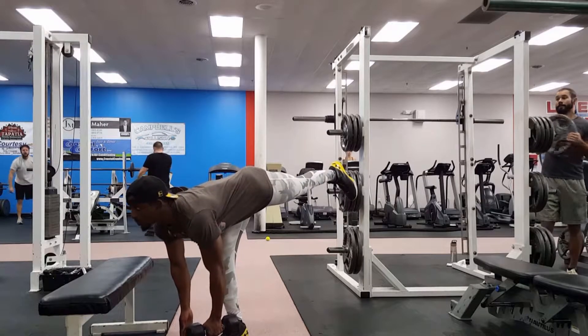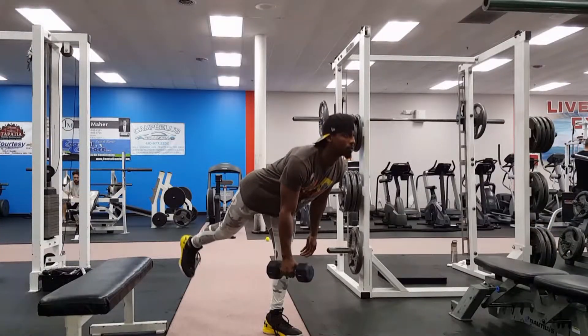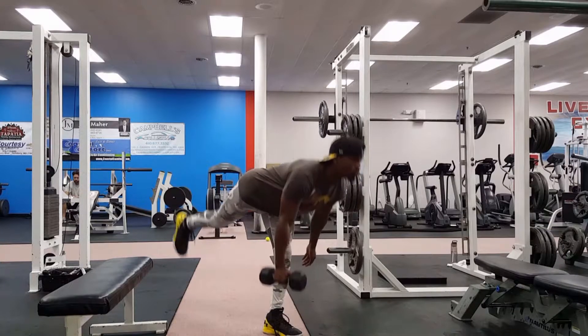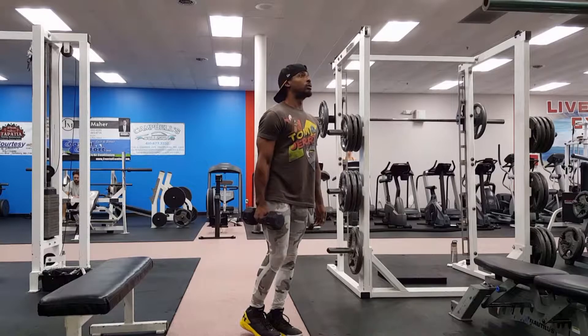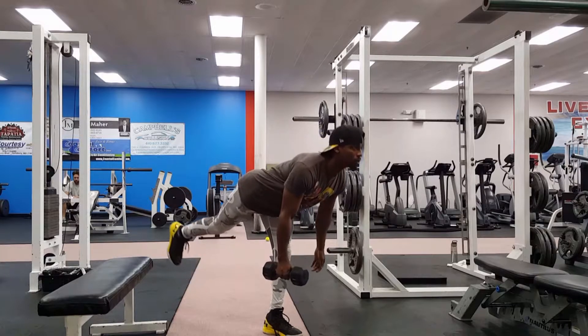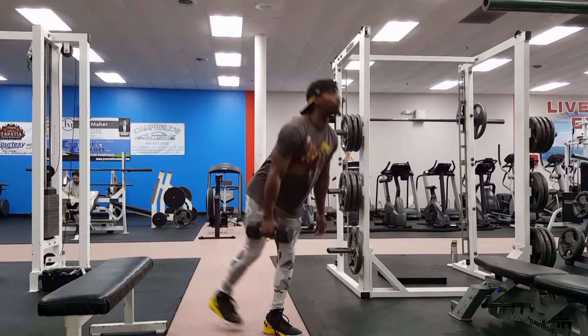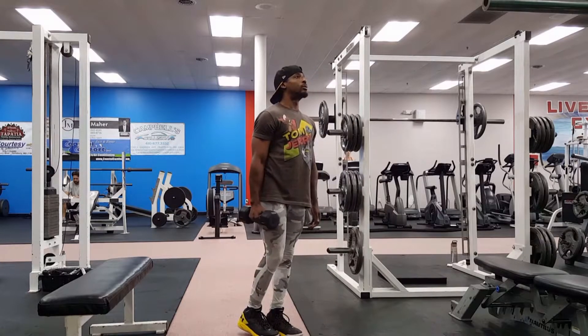Next is the one leg deads. Keeping your upper body and leg aligned, you're gonna get as low as you can, feeling that good stretch on the way down and squeezing the hamstring and glutes on the way up. Hold the dumbbell on the side where the leg is coming up.